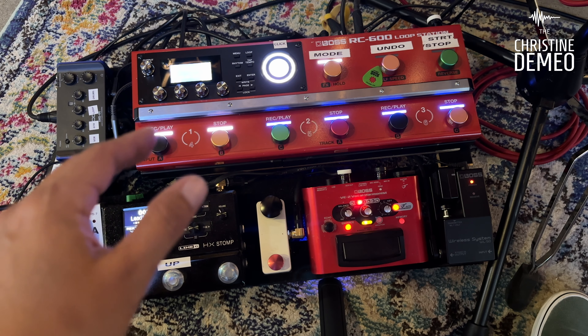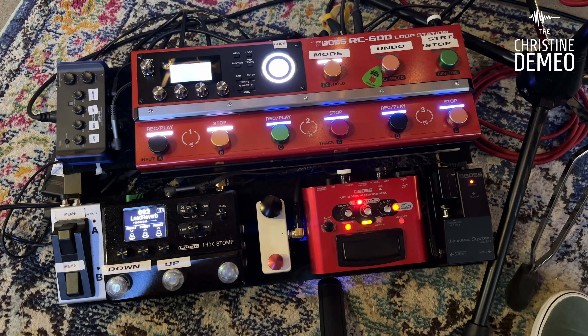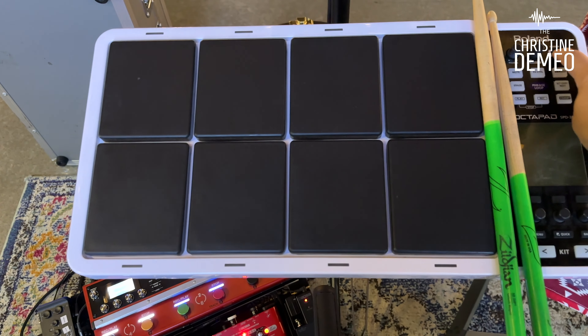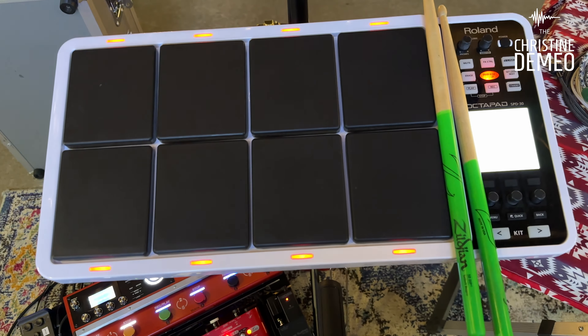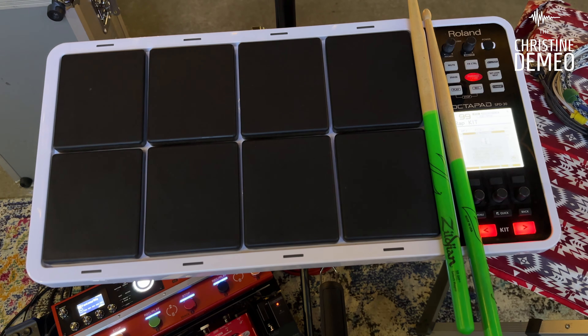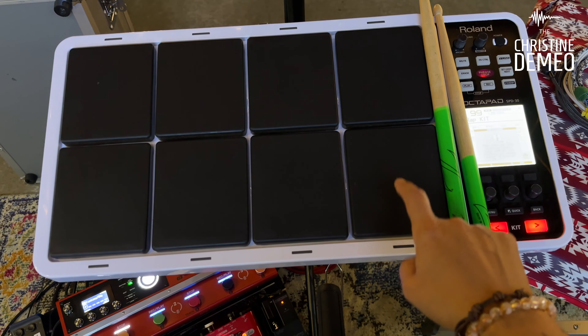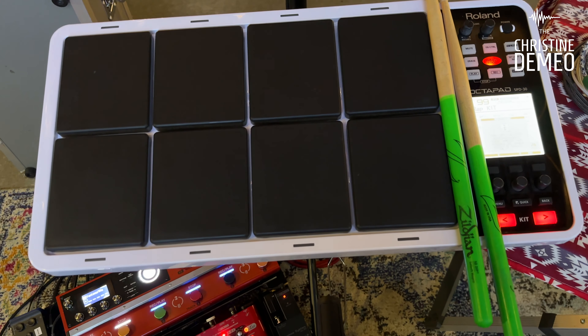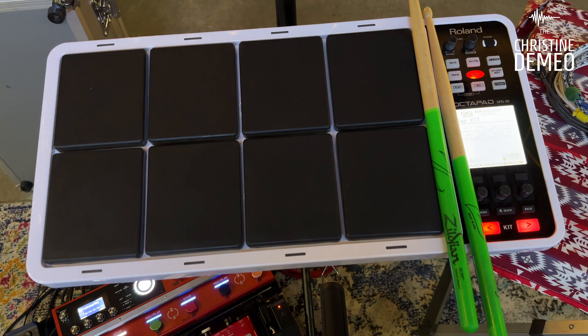I also don't want to forget this — I am using the Boss Roland Octopad. This is where I get all my drum sounds, and this runs into the looper also. Like I said, the looper is my looper and it is my mixer.